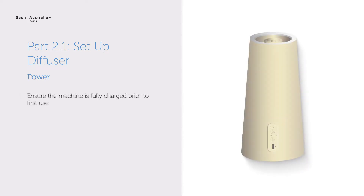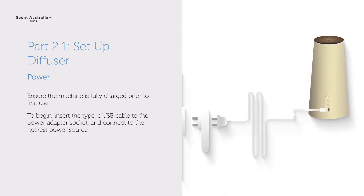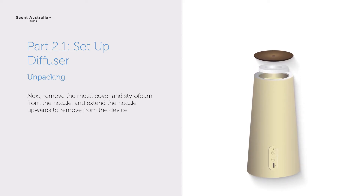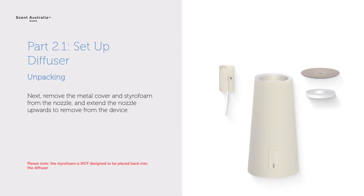Setup. Ensure the machine is fully charged prior to first use. To begin, insert the Type-C USB cable to the power adapter socket and connect to the nearest power source. Next, remove the metal cover and styrofoam from the nozzle and extend the nozzle upwards to remove from the device. Please note, the styrofoam is not designed to be placed back into the diffuser.